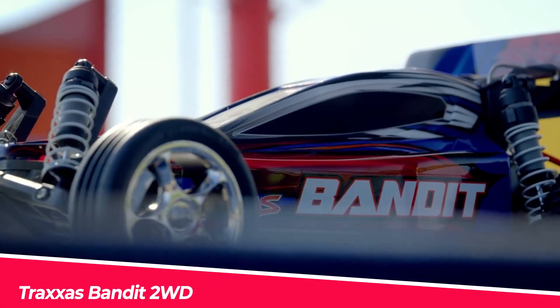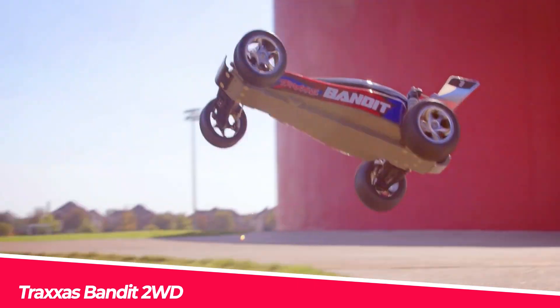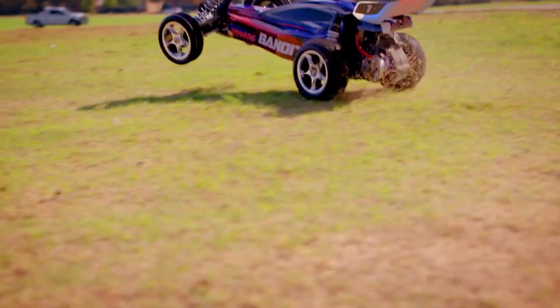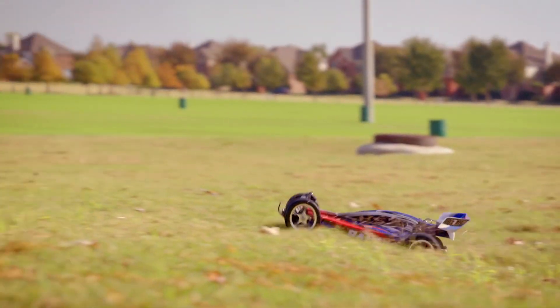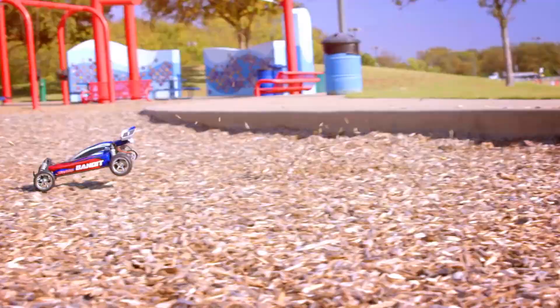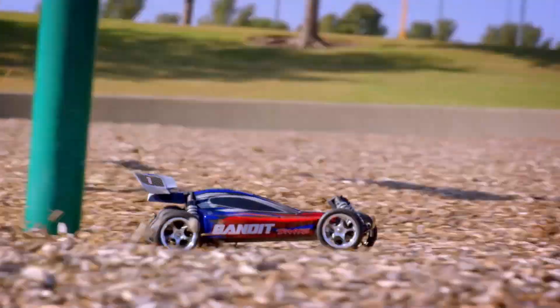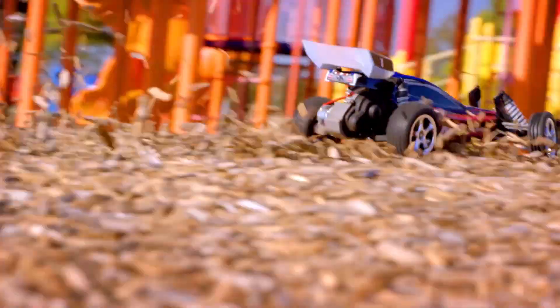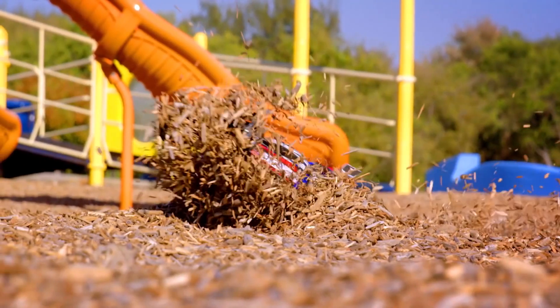The Traxxas Bandit 2WD is a high-performance RC buggy that provides exciting and thrilling on-road and off-road adventures. With a powerful Titan 12-turn motor and a rugged Metal Gear Magnum 272 transmission, the Bandit is capable of reaching speeds of up to 35 miles per hour and can handle tough terrain without costly upgrades. The pre-painted and trimmed ProGraphics body is made of tough polycarbonate to protect the internal electronics and features an aggressive, eye-catching design.